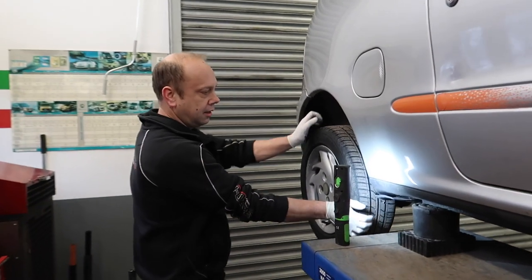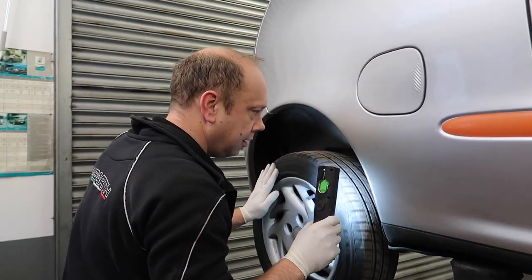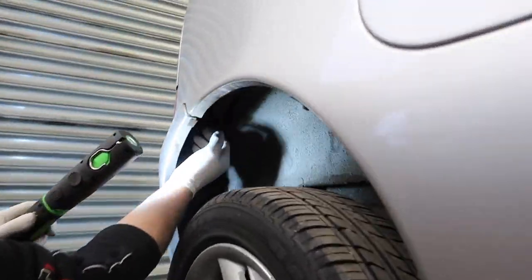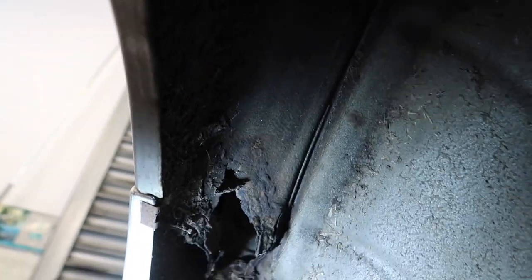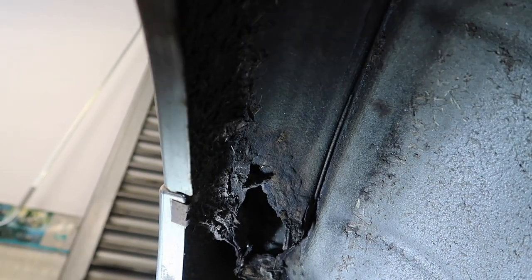Well, there's a fair amount of corrosion in this car, but to be fair, given the age and the fact that it's lived pretty much all of its life by the sea, it's not actually doing too bad. Both rear wheel arches — both are like that.